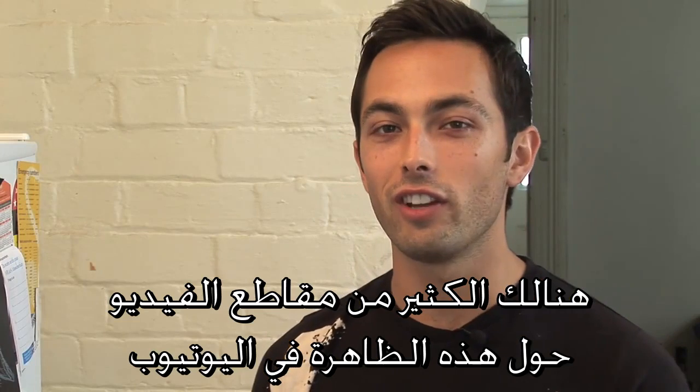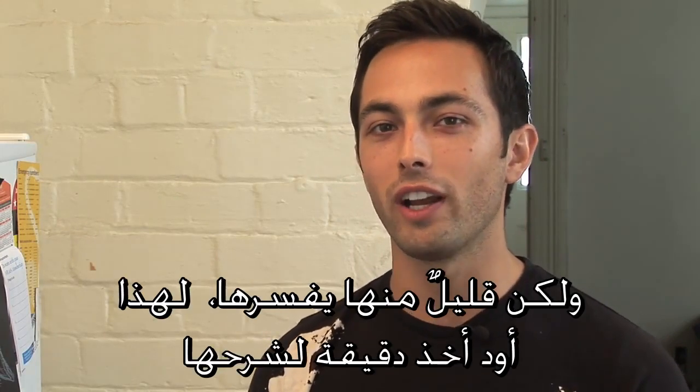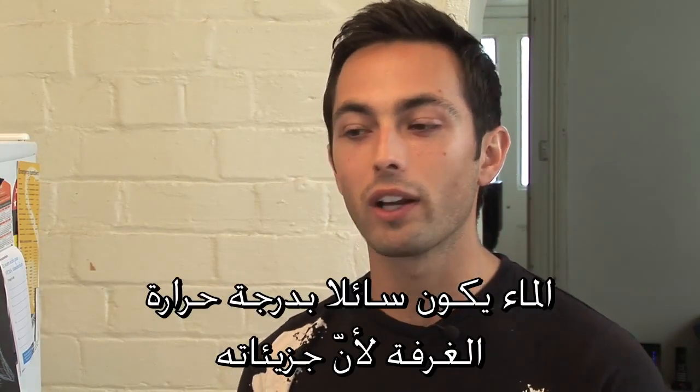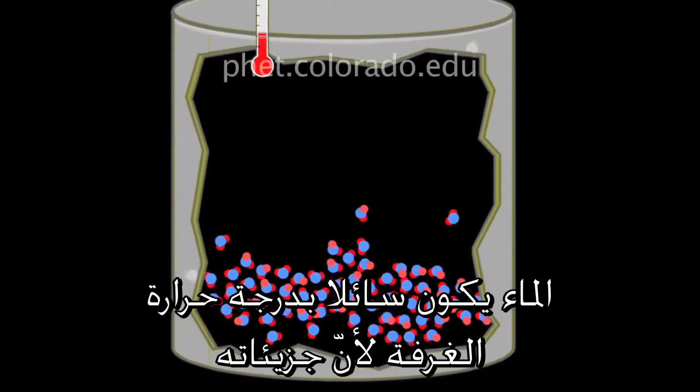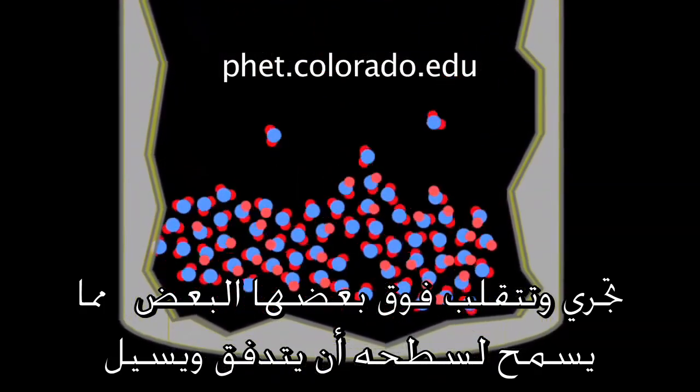There are lots and lots of videos showing this phenomenon on YouTube, but very few that explain how it actually works, so I'd like to take a minute and do that. Water is normally a liquid at room temperature because the water molecules are all flowing past each other, tumbling around each other, and that allows the substance to flow.